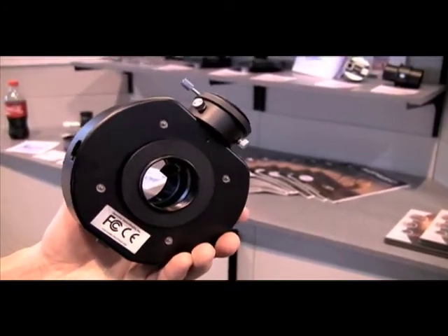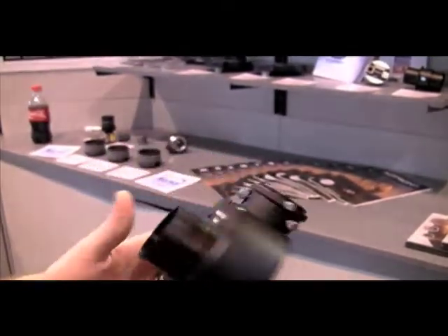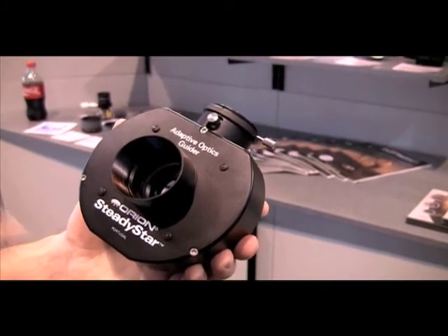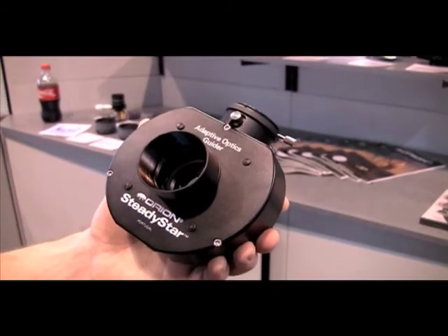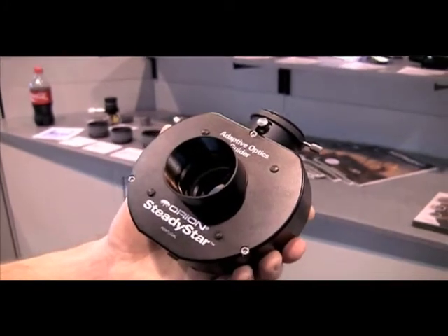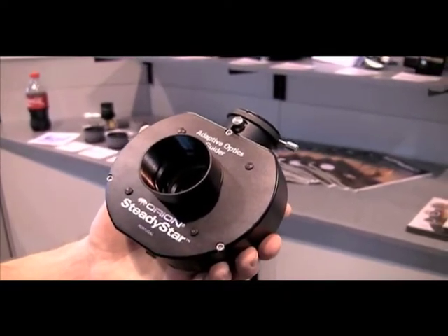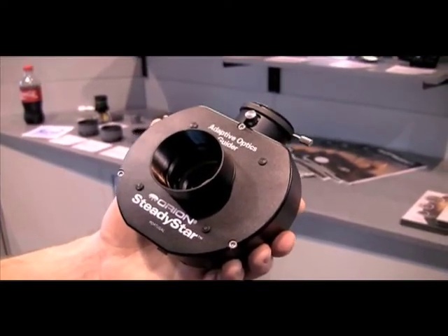During those two seconds, you can have a periodic error, a gust of wind, or something you simply cannot guide out. With the SteadyStar Adaptive Optics Guider, depending on the brightness of the guide star, the speed of your computer, and the quality of your guide camera, you can go several times a second — at least five to ten times a second, and potentially up to more than 30 corrections a second. This is much faster than traditional autoguiding. You can take out the periodic error, low frequency vibrations, and to some extent actually compensate for bad seeing.